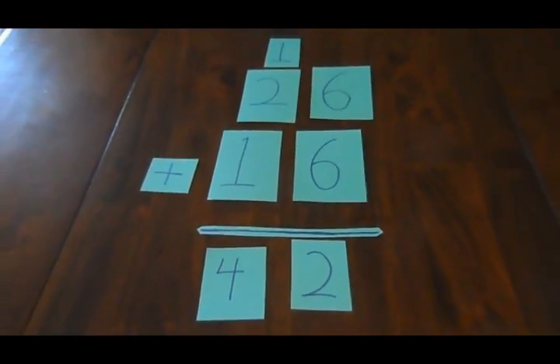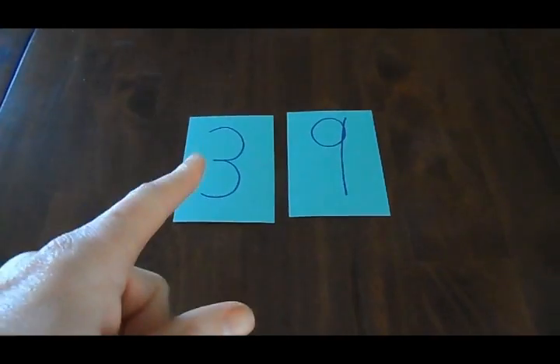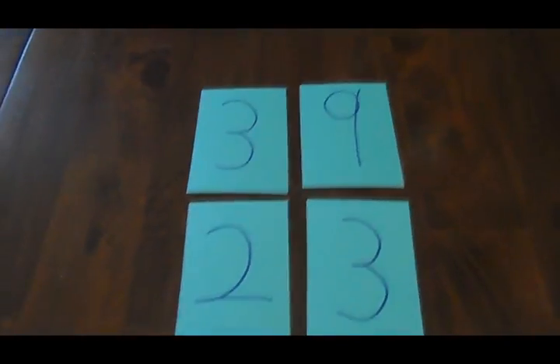Sometimes when we add, we need to regroup. Remember these steps so you know what to do. If your sum is ten or more, you need to regroup. Say we got thirty-nine plus twenty-three — be sure to follow these steps carefully.